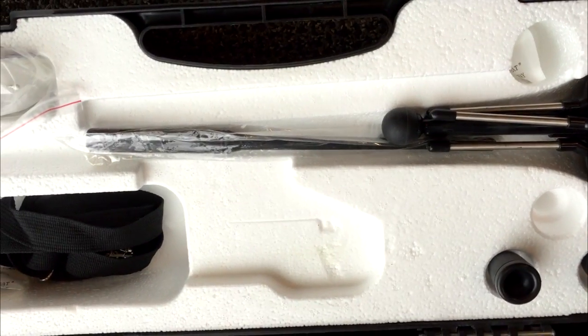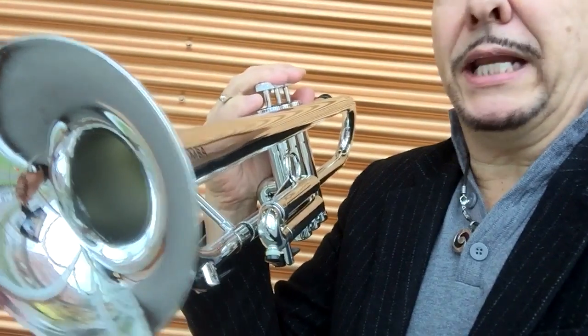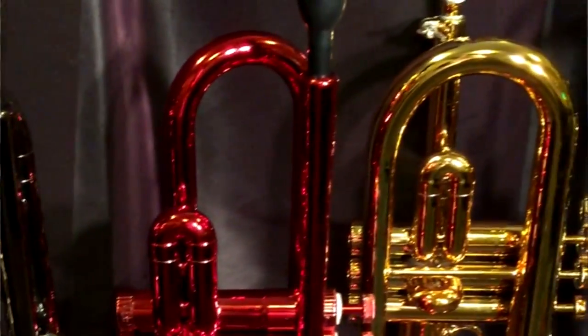An optional gig bag is available as well. The Trombas have a beautiful finish in many colors — metallic, silver, gold, gunmetal, red, blue, black, all kinds of beautiful colors. The finish is shiny and durable.